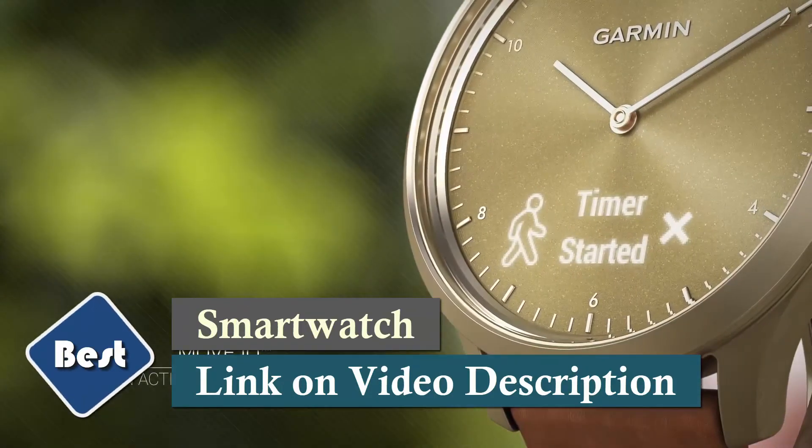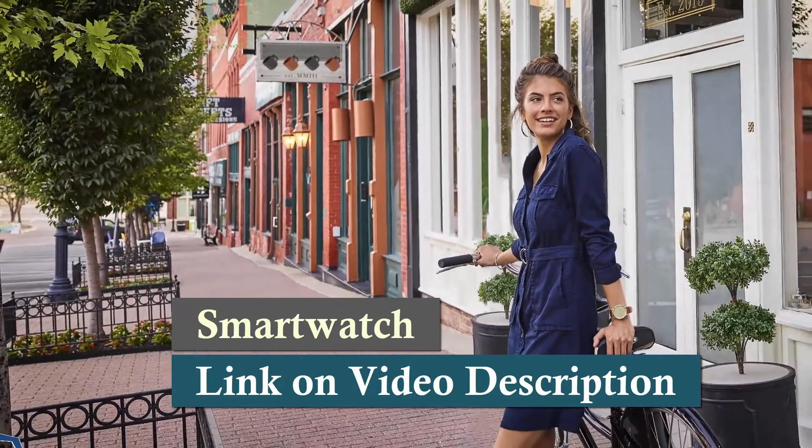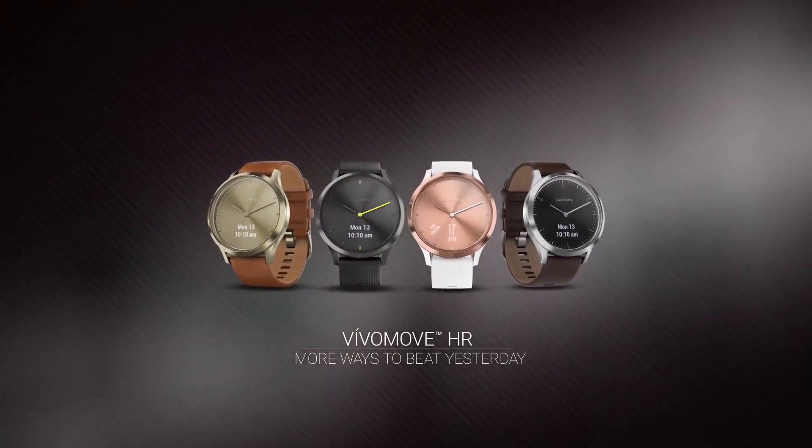It displays steps, calories, distance, heart rate, and intensity minutes. The smartwatch stays connected with smart features such as auto-uploads, smart notifications, audio controls, and more.